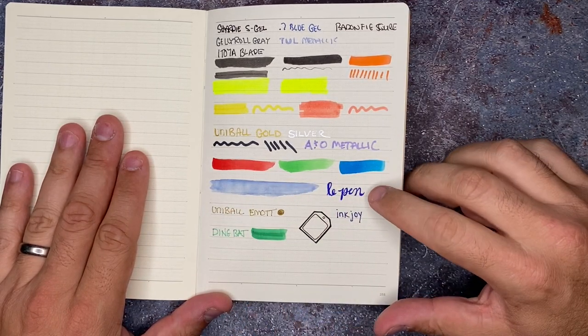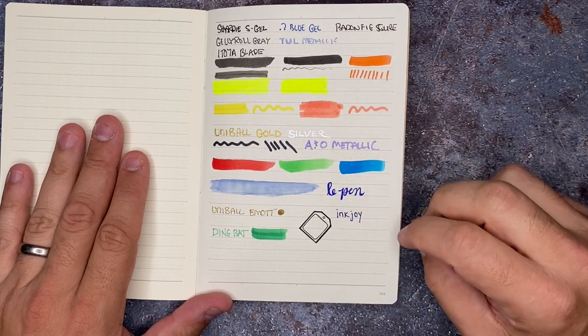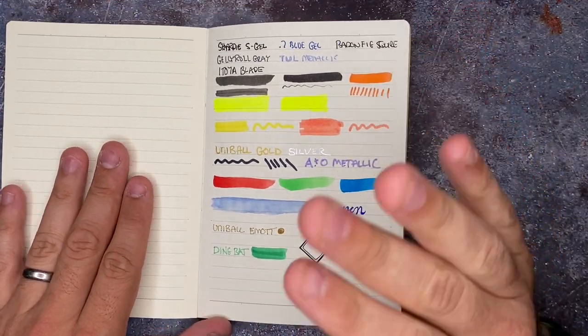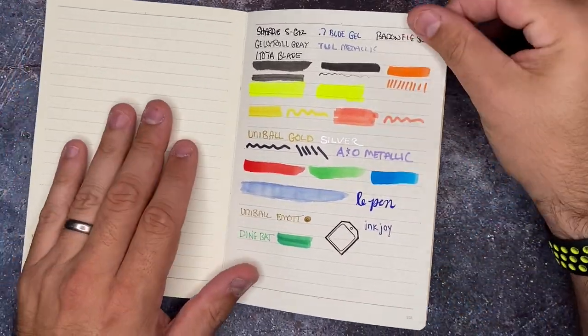We also put some of the Ecoline watercolor brushes in here, real watercolor, the Le Pen Flex which is an inkier type of brush pen, Uniball and mods, the Dingbats brush pen, a stamp and some Inkjoy. I grabbed everything around here that I could potentially think of. So let's go ahead and do the reveal.